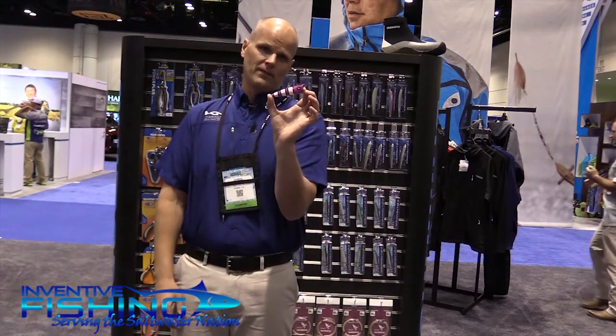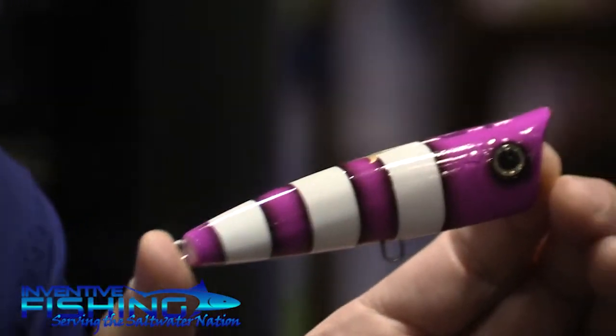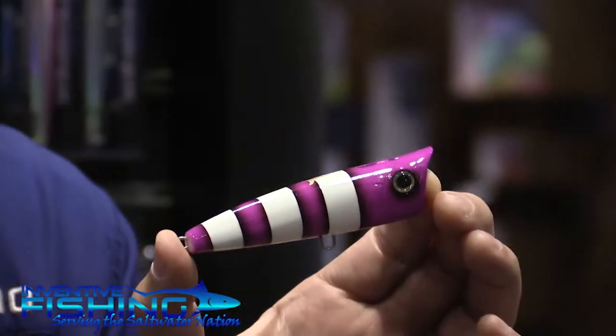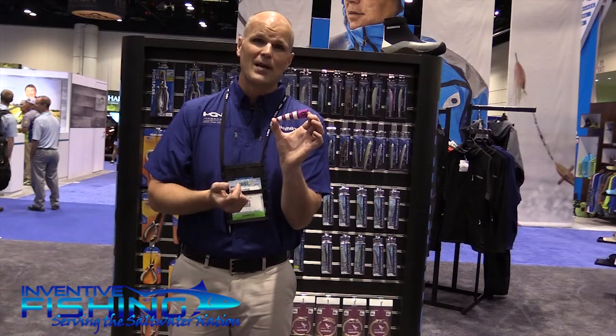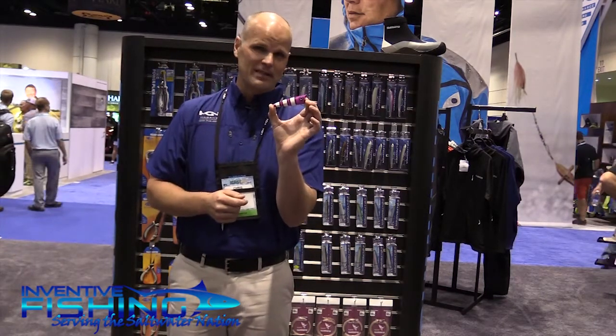This is kind of the proverbial peanut for the elephant in the room. As anglers, we immediately see this and think, yes, my kind of fish key in on this type of bait. For example, we've got anchovy going on right now on the west coast in California, and the giant bluefin are keying in on this type of popping bait.